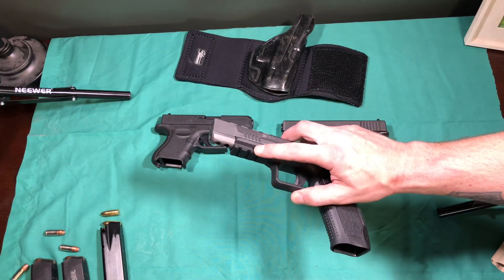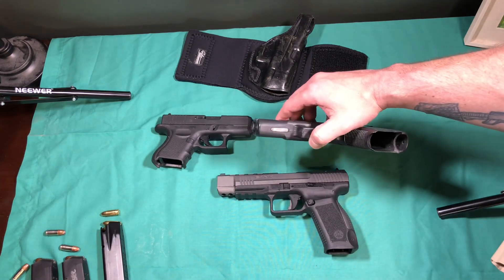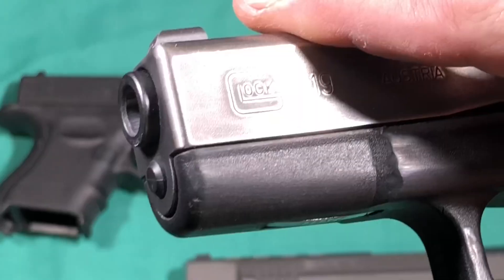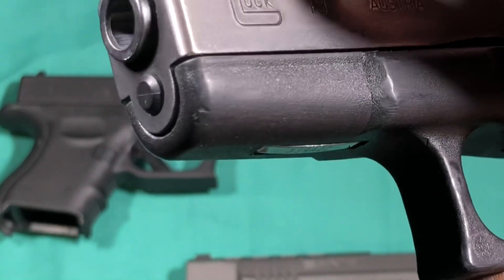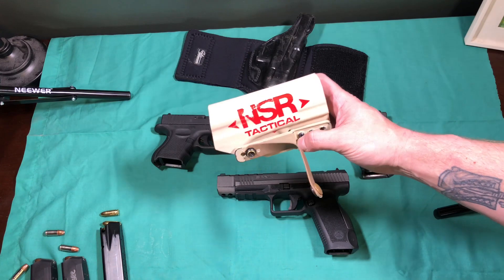If you were to measure across the bottom of this rail, you'd find out that it's actually narrower than the bottom of the frame. In fact, so much so that on this Gen 2 you can see how the frame has been worn away from ill-fitting holsters.